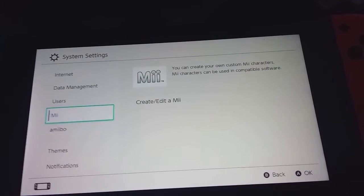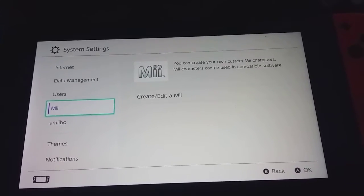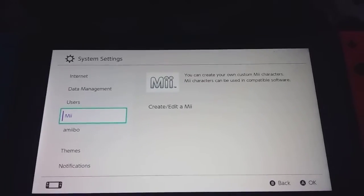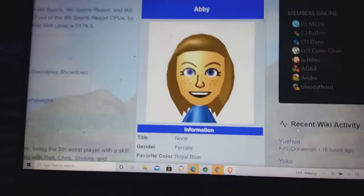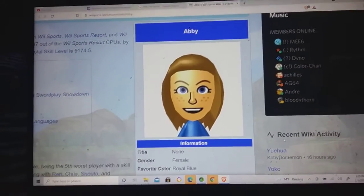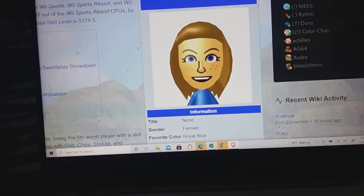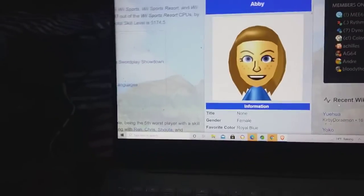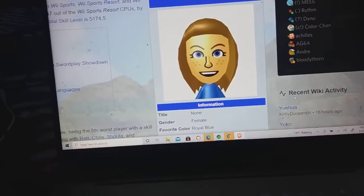Or, as I like to say, Beef Boss's ex-girlfriend. Yeah, I think you'll know what I'm talking about. I'm gonna be creating Abby. And from the looks of it, I think this is gonna be pretty easy. Yeah, it's gonna be pretty easy creating her on my Switch.